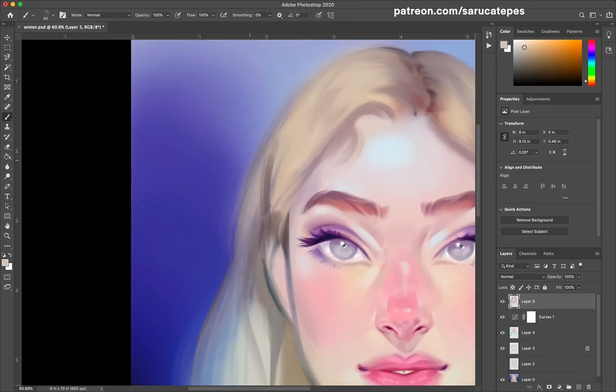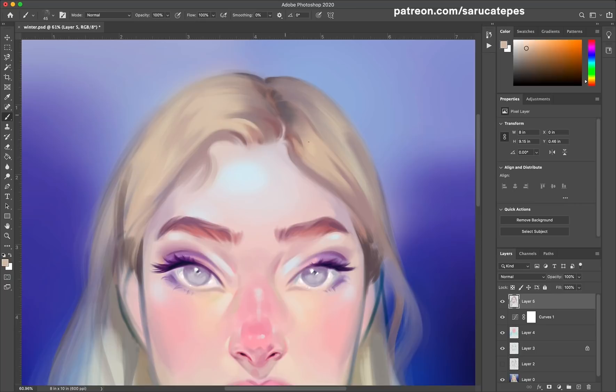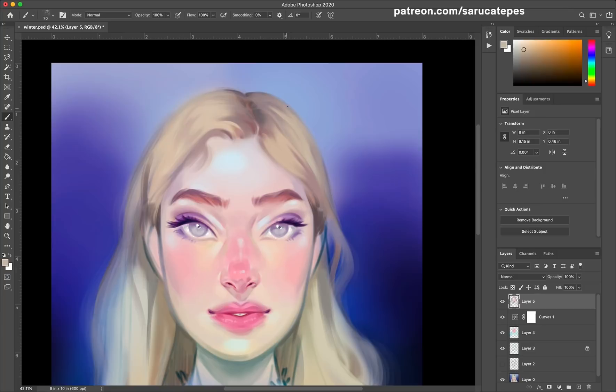My third tip is to add rosy elements to the face. It can help to create a more youthful and inviting glow. Again, you don't have to paint only pale people to add rosy elements. You can add plum colored cheeks, nose, and lips to darker skin tones, and it's still going to look as beautiful. But in general, glowy cheeks, noses, and lips all help the subject to look youthful and magical.